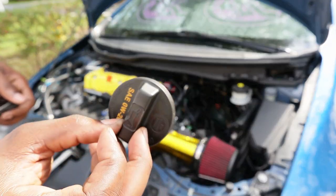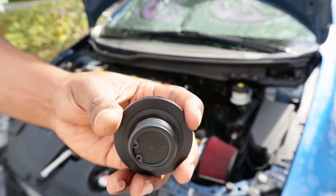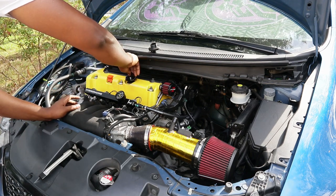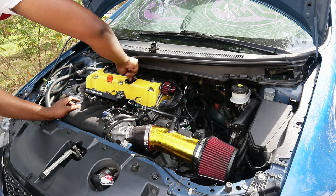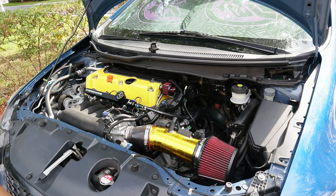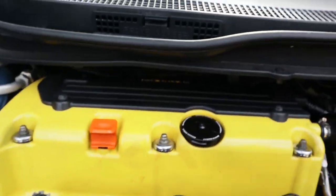Look at this trash stock cap — I don't even know how I got a dent in it, but I'm glad it's going. The new one looks so much better. Oh, that's fire! Dang, that looks good. It's so clean.